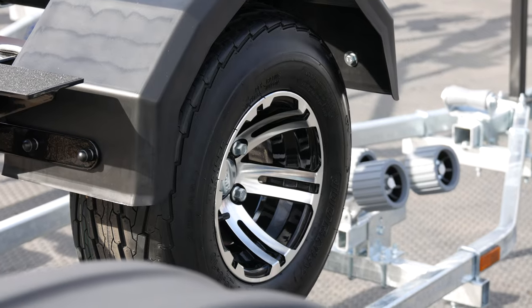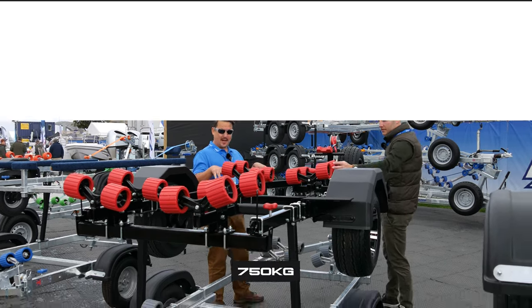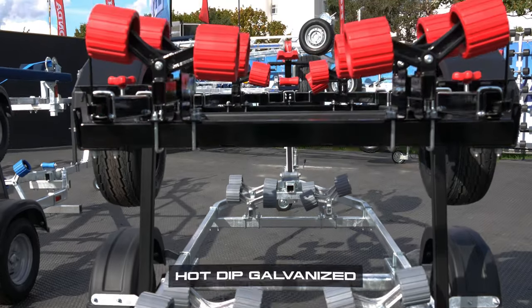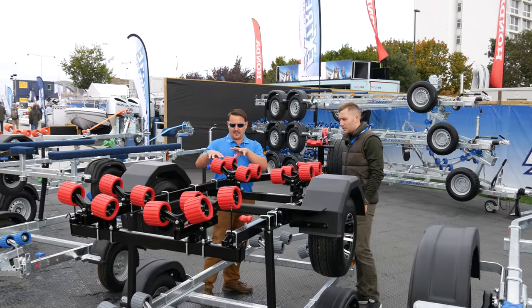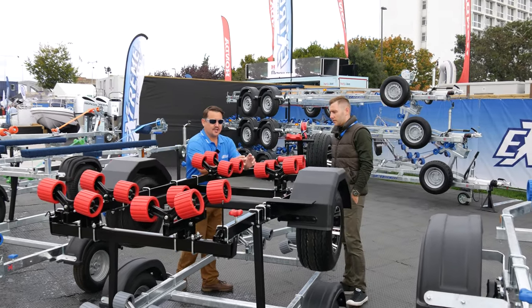So Ross, this trailer is pretty fancy — tell me what you've done. So this is our 750 jet ski chassis, which we've powder coated in black. All of our trailers are hot dip galvanized, but on our Unbreak range we can actually powder coat them — so they're galvanized first and then powder coated, just to give you that extra finish.